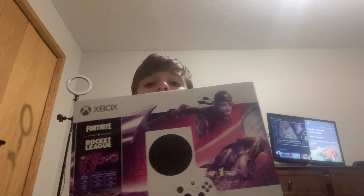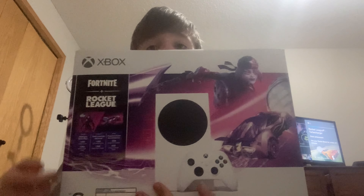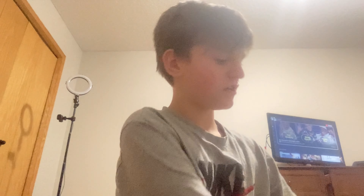Yo, what's up guys, welcome back to another YouTube video. This is an Xbox Series S review. With the console you get a Fortnite bundle with a thousand V-Bucks, a character pack, and a thousand Rocket League credits. It's a really good console.